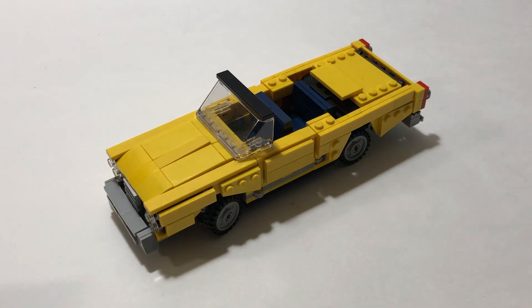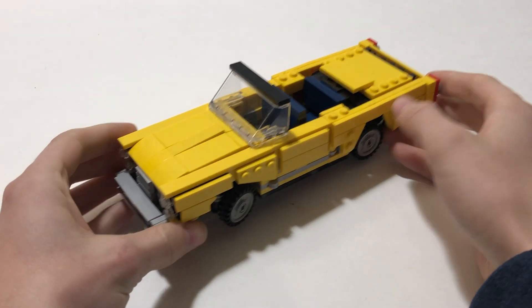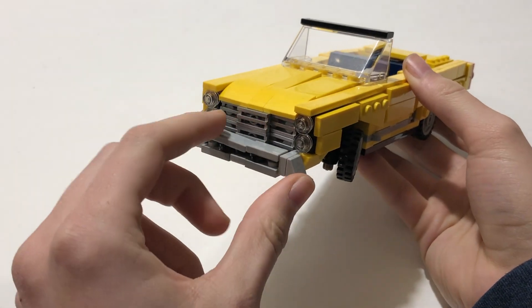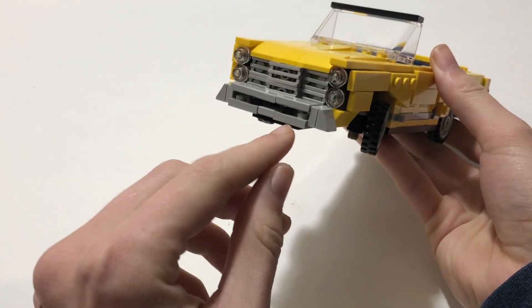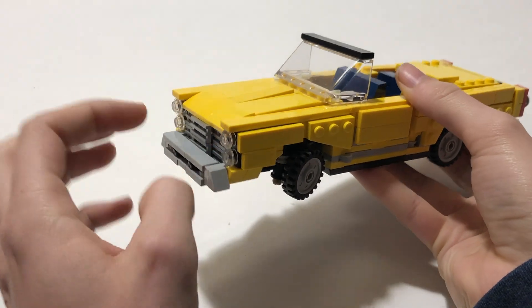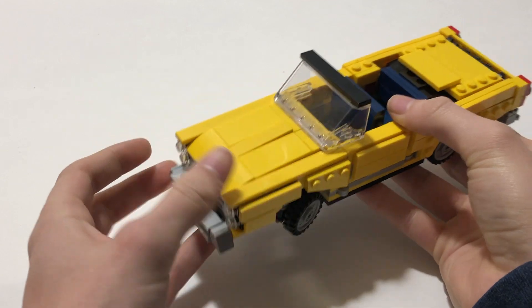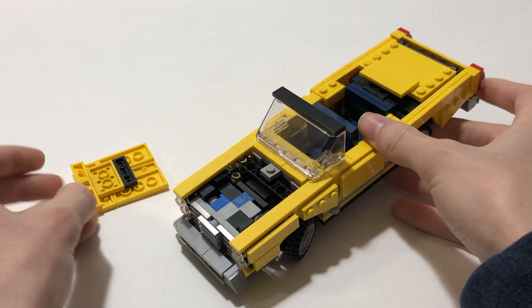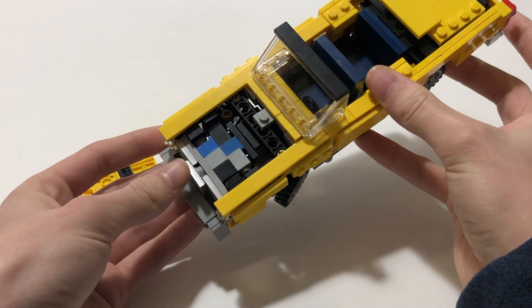This convertible not only has a lot of detail but it is also packed with functions. Starting in the front, I have an interesting build for the front grills and the front bumper and the two tail lights. If I just take this cover piece off you can see the complexity of the build.